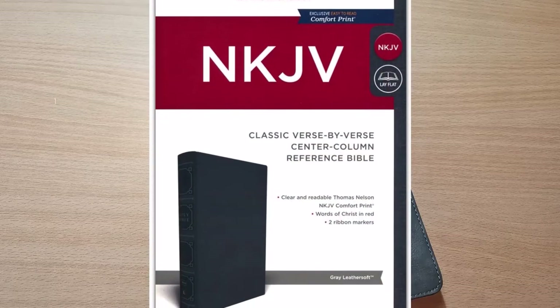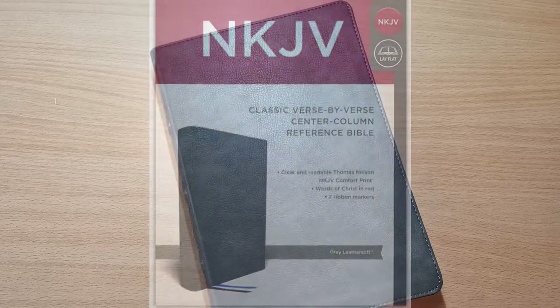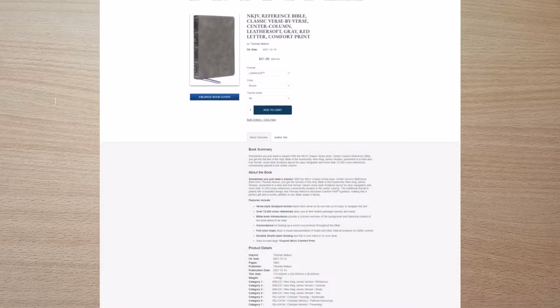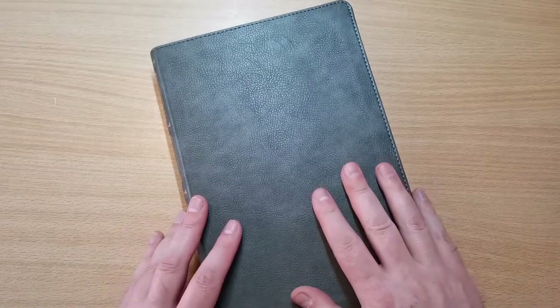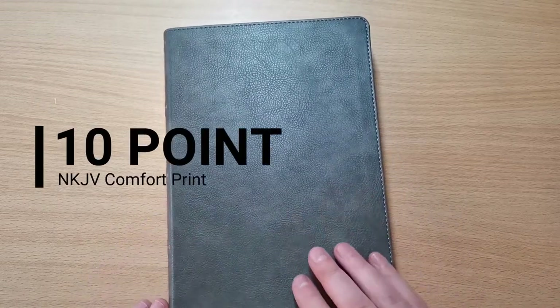It comes in different colors and styles, but this one specifically is the gray, leather soft, silver line, which I am absolutely delighted with. This is probably one of the most affordable yet excellent in quality and features editions of the New King James Version out there in the market. Basically, this Bible is a 10-point font. It comes with red letter for the words of Christ in the New Testament.